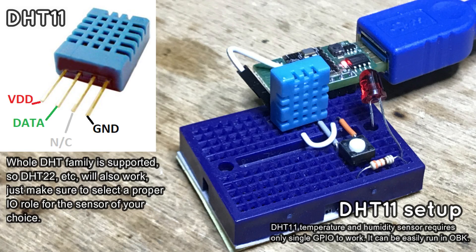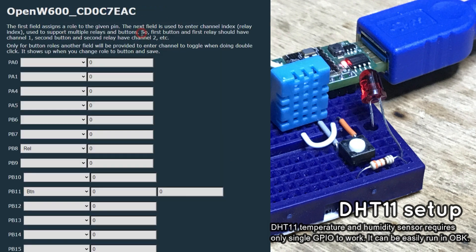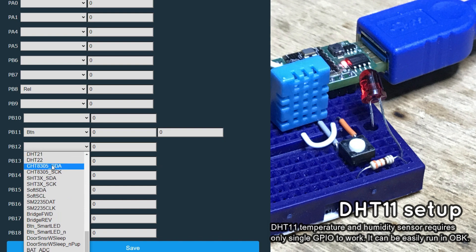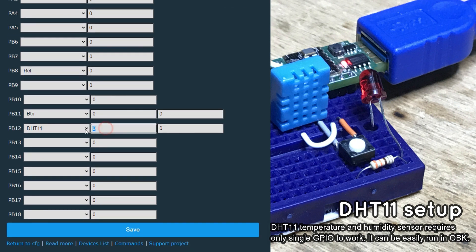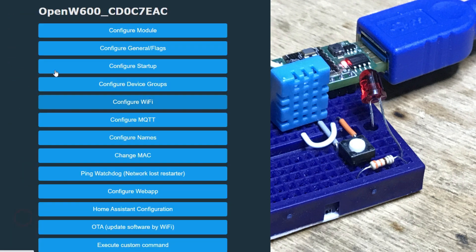Now we can connect the DHT11 humidity and temperature sensor. You can see the pinout on the screen. Just connect power to 3.3V, ground to ground, and data to the GPIO of your choice. Then in the OpenBECON Configure Module tab, select the DHT11 role for the given GPIO. Save, and then also select the channels used to store temperature and humidity data — for example, temperature in channel 1 and humidity in channel 2. That's all — you should now get correct readings from your DHT.